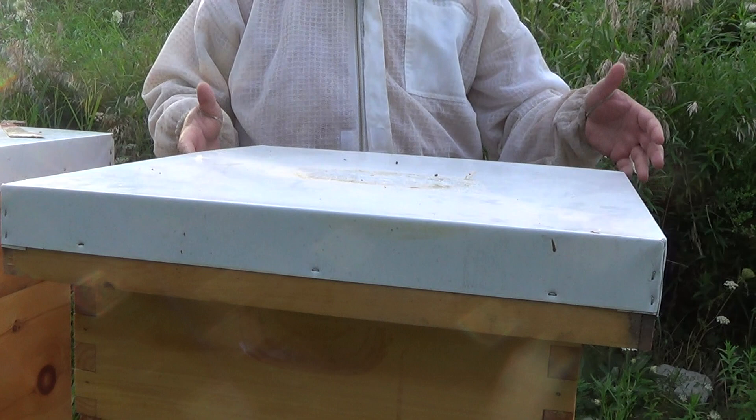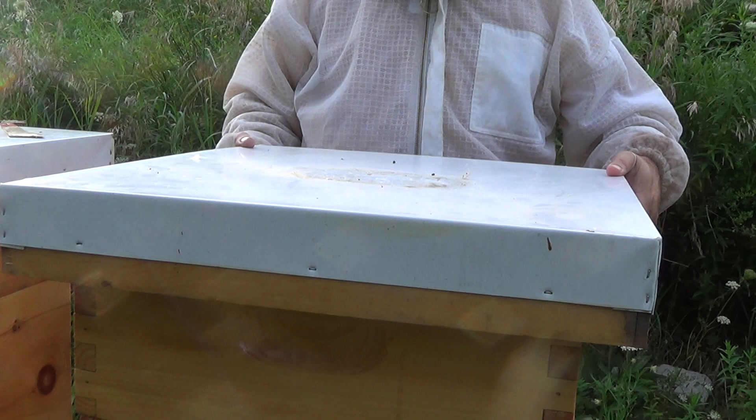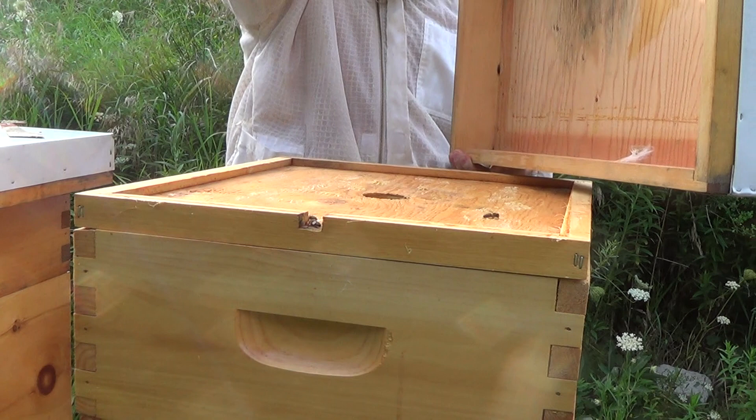I did an almost full inspection, got about halfway through the bottom super, and I hadn't even checked to see if there was any larvae or eggs. So I didn't know if there was a queen in this hive. As I look at the video and see the comments, it really looks like this hive has gone queenless. So I'm going to correct that.